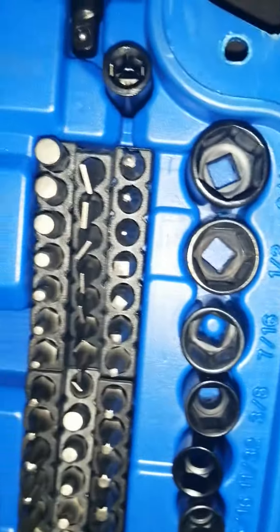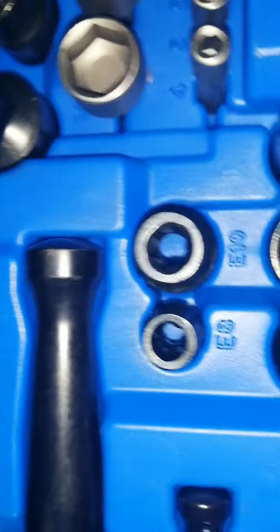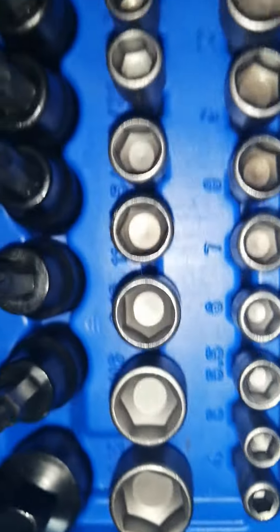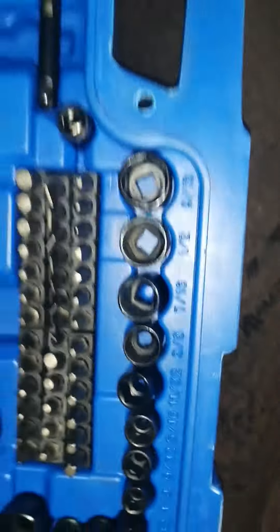You do get over 30 screwdriver bits. You do get several adapters as well. You get the screwdriver. It's not a bad set at all.